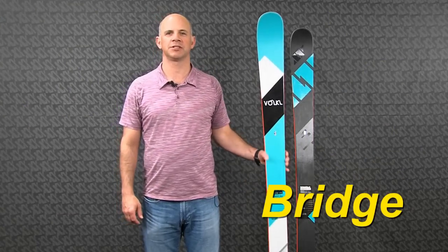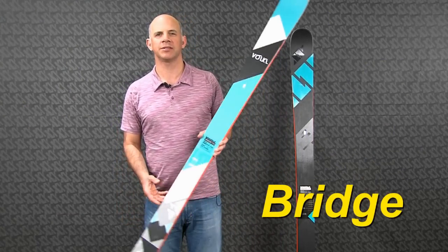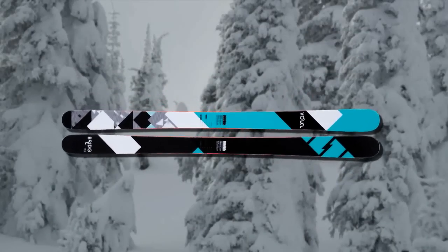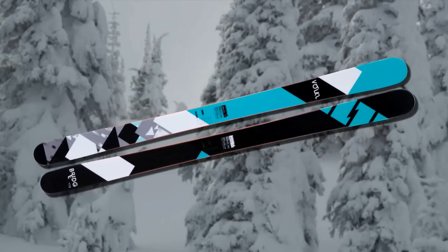Hi, I'm Jeff Curtis with Volkl Skis, here with the new Bridge for the 14-15 season. The Bridge is our best all-mountain twin tip — it's the most versatile twin tip in our line. At 95 underfoot, you can ski this ski in any kind of snow conditions.